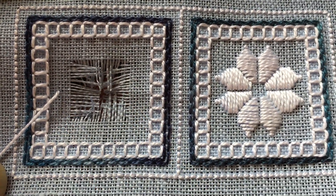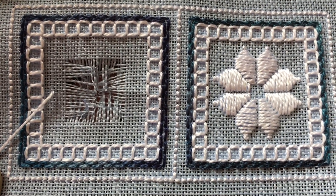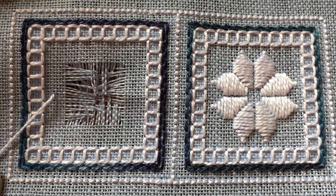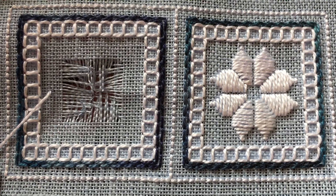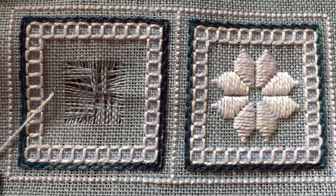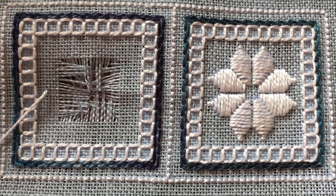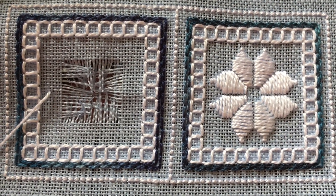Once you cut your fabric threads, you leave them all there — you don't cut them off right to the edges of the cutwork area. You want to secure them in the back so that they never come loose. The first thing I like to do is turn the work over to the back and wrangle the threads a little bit so that they behave the way that I want them to.